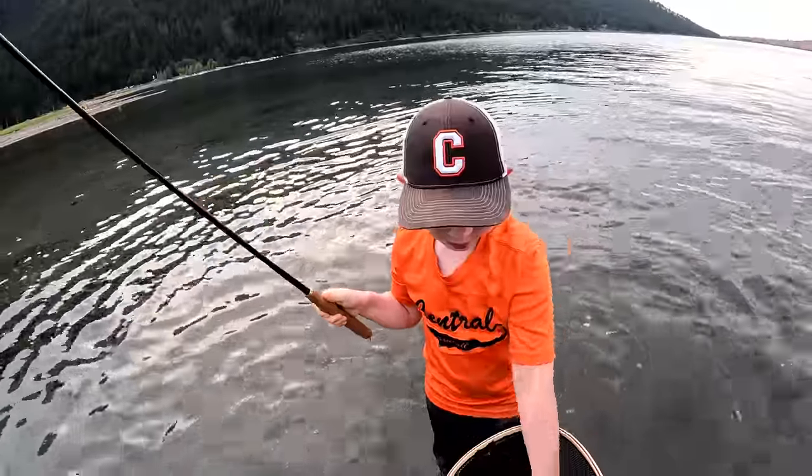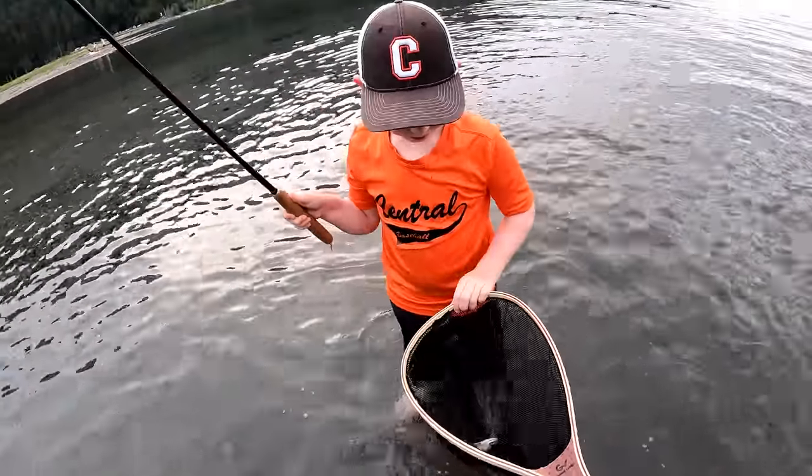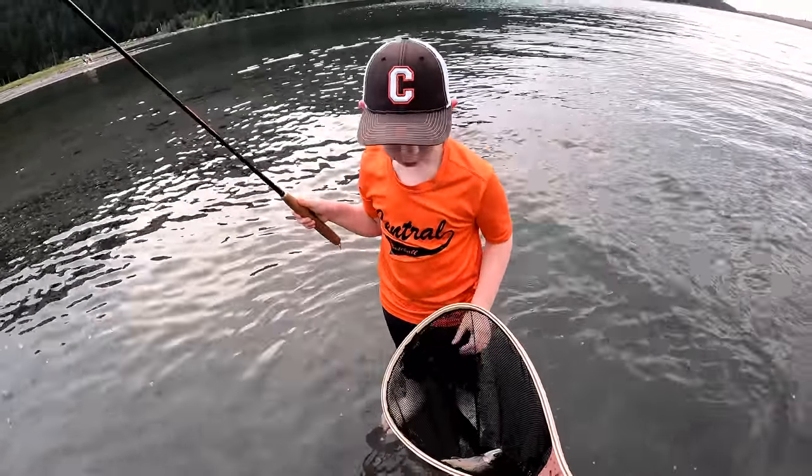You tied that fly yourself and you got that all by yourself. Look at that. Are you pretty proud? Yep. He tied that fly all himself and I was on shore when he caught it too. Good job.